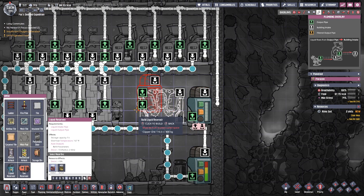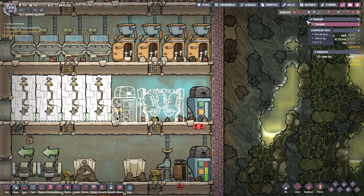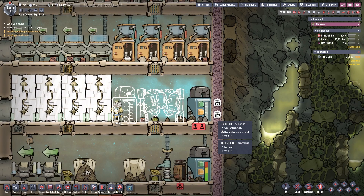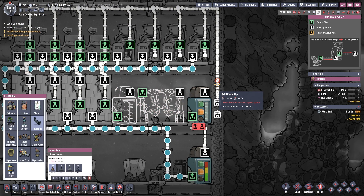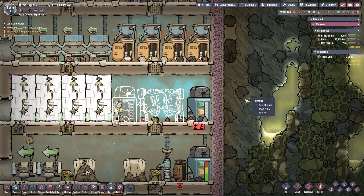Why does it matter? That's a very good question — I'll be happy to tell you why it matters. But before that, I need to trim this wire and we need to make sure we do this in a timely manner. Actually, that's perfectly fine — that was the whole point of this design. I remember that now.